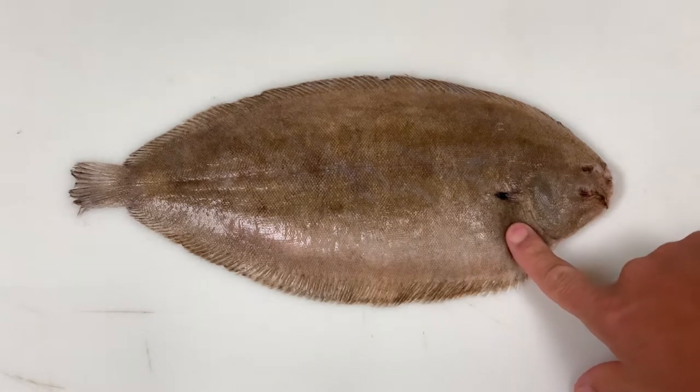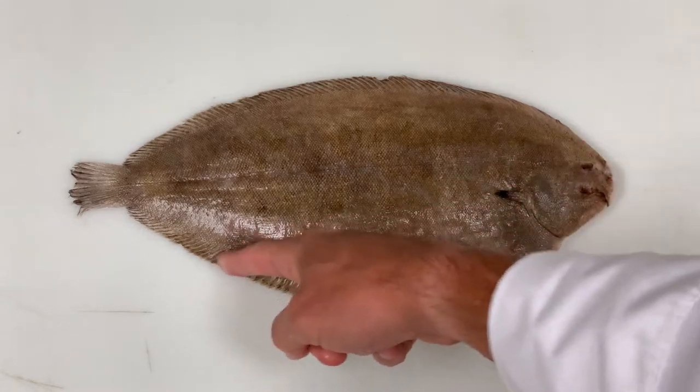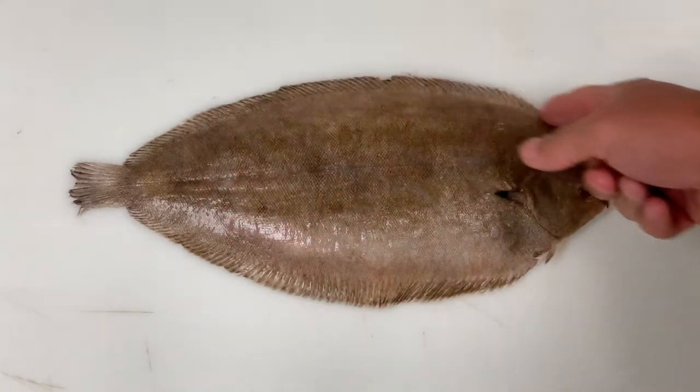We see the stomach cavity here, so we know that these are the tiny little pelvic fins, making this the anal fin, and making this the dorsal fin.